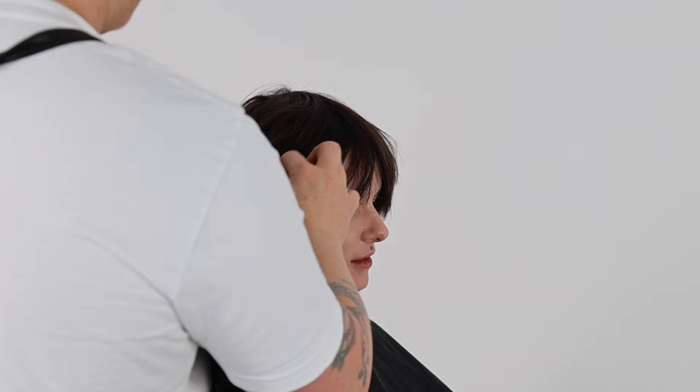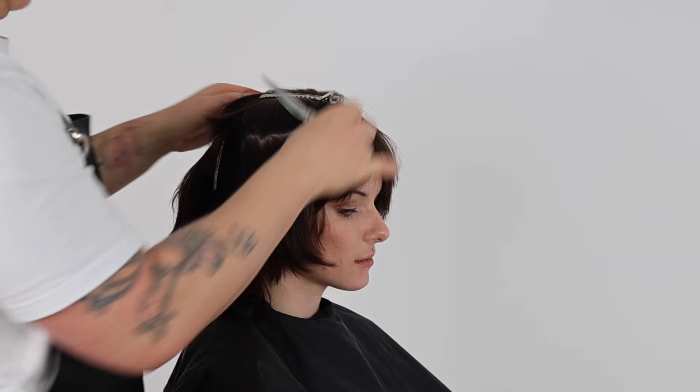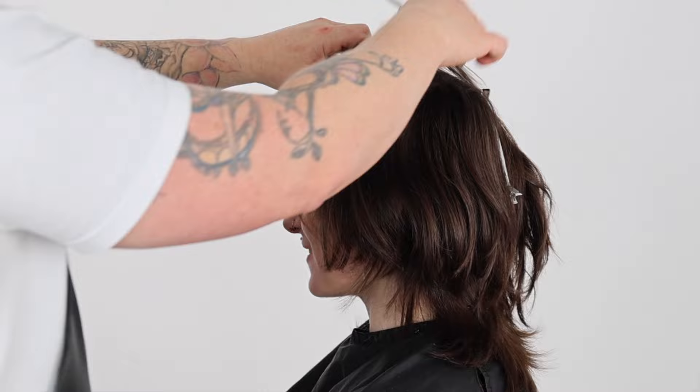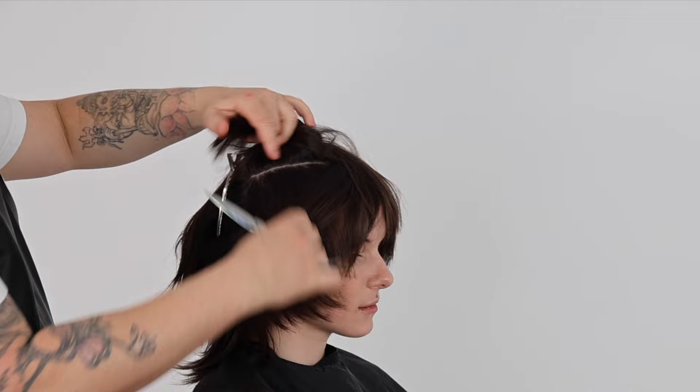I continue to use multiple texturizing techniques to increase texture and movement in my shape. I use a combination of channel cutting, pointing, and also reverse point cutting — elevating my sections and removing small amounts of weight strategically throughout my shape so I can maintain the structure of my haircut whilst adding precision texture and movement, creating really piecey lived-in ends with my short shag haircut.